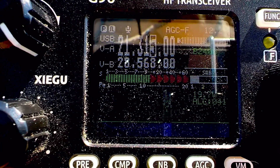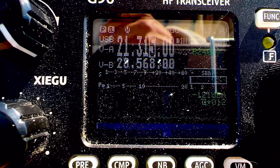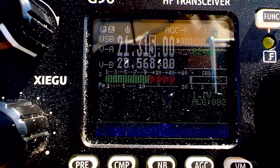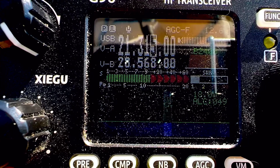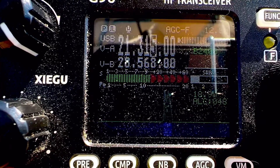QSL, you're 5-8, 5-8. I'm portable, 20 watts on the beach in North Carolina. Okay, 20 watts on the beach — doing a fine job, Walter. QSL, yeah, thanks for the report there. I'll get out of the way and let you make some more contacts here. Just operating a little portable here, listening in. Thanks for the contact there. 73, Laura.